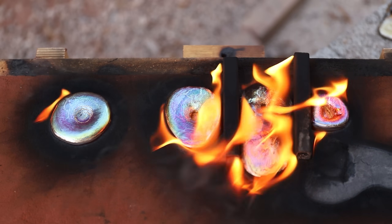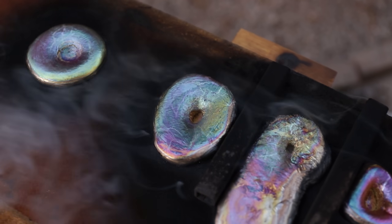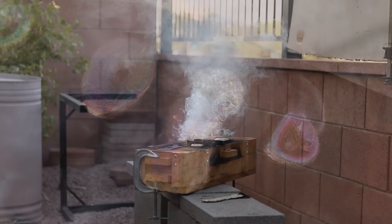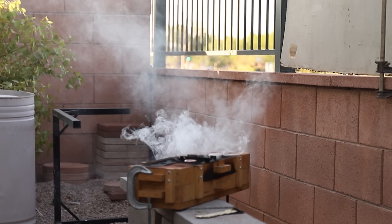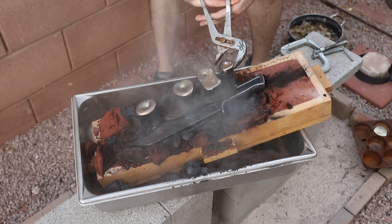Check out those really cool colors — aluminum bronze usually does this as the castings are cooling down. Unfortunately the colors won't stick around, but they're really cool to look at. I usually give castings this size quite a while to cool down, otherwise if I open it up too quickly the smoke will actually catch fire, and that's something I learned the hard way.